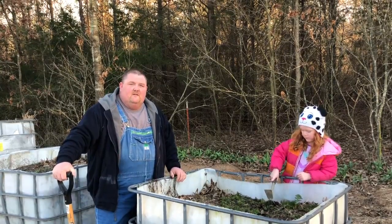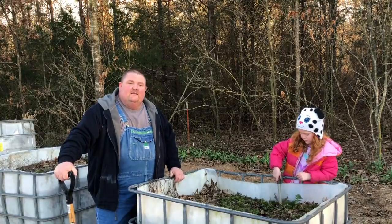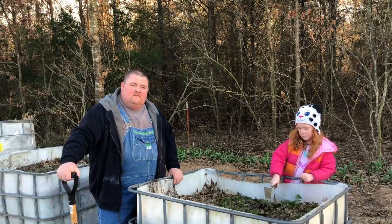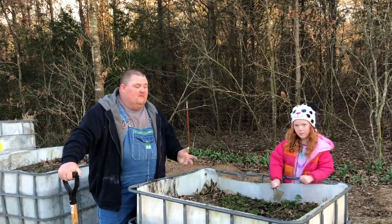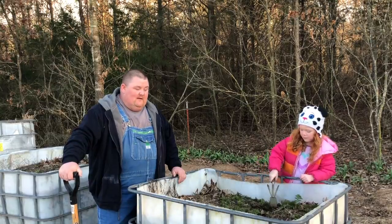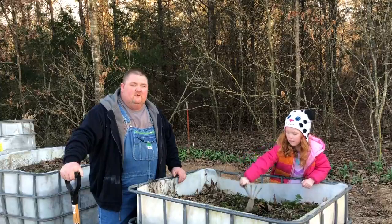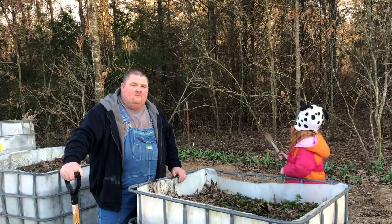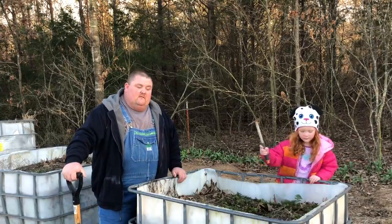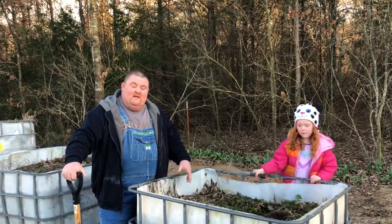Today I'm going to share some raised beds we made last year out of IBC totes — we cut the top off and a little bit of the side. As we're getting ready for spring we're fixing to start them. We had some limited success with them last year; we had some sweet potatoes do really well. We didn't get them made until late in the year, so a lot of stuff was a little too late to plant.